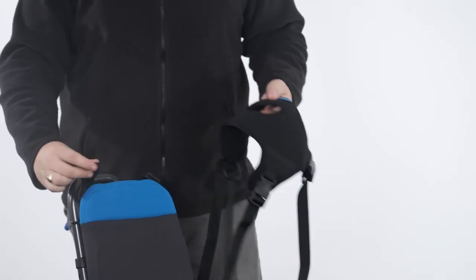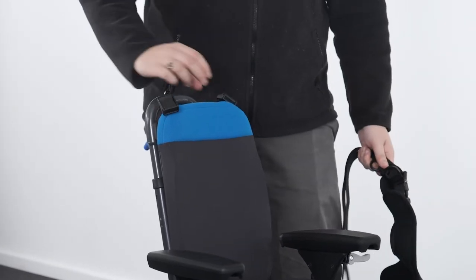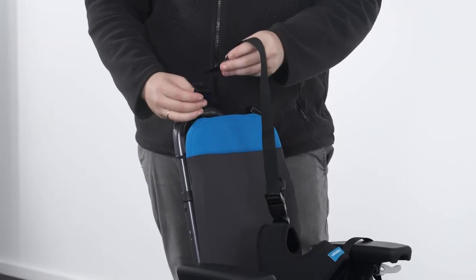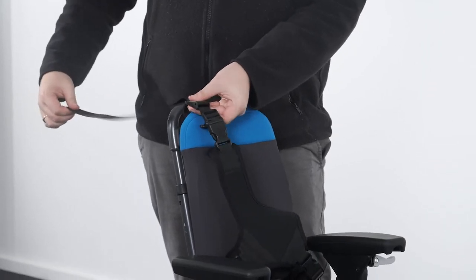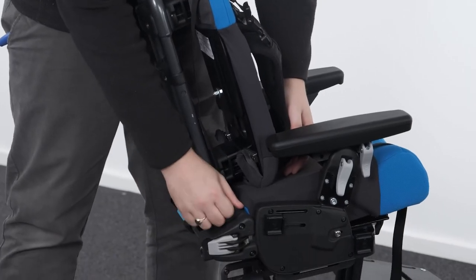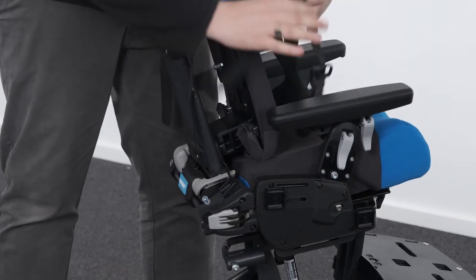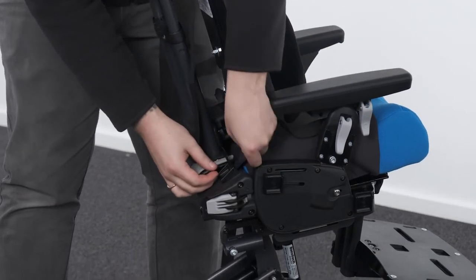Attaching the butterfly harness. To attach the butterfly harness, first locate the cam buckles at the top rear area of the backrests. Pass the webbing through the cam buckle and secure in place by clamping down. The bottom connection points are on the back of the seat base. Pass the webbing through the cam buckle at the back of the seat core and secure in place by clamping down.